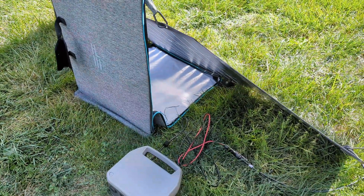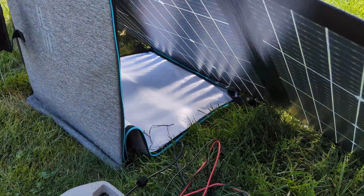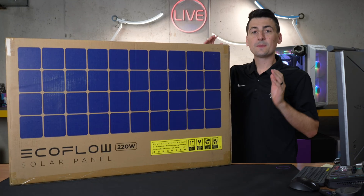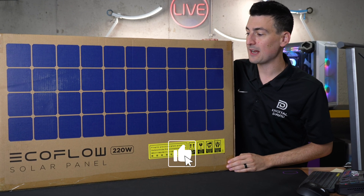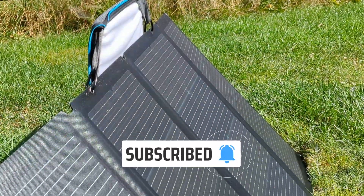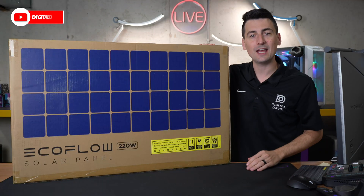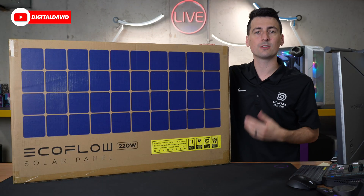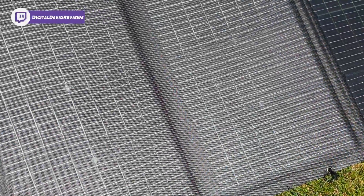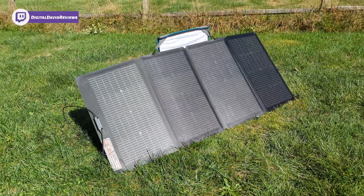The case is the stand — we have it propped up here so you can see how we did ours. Hey everyone, today in this video I'm going to be checking out the EcoFlow 220-watt solar panel. I did receive this as a sample, but any opinion expressed in this video is strictly my own. That being said, if you're interested in this product or want to find out more, the link will be in the video description.